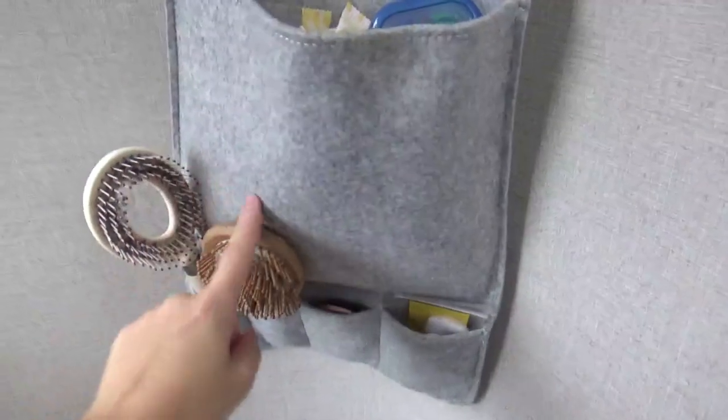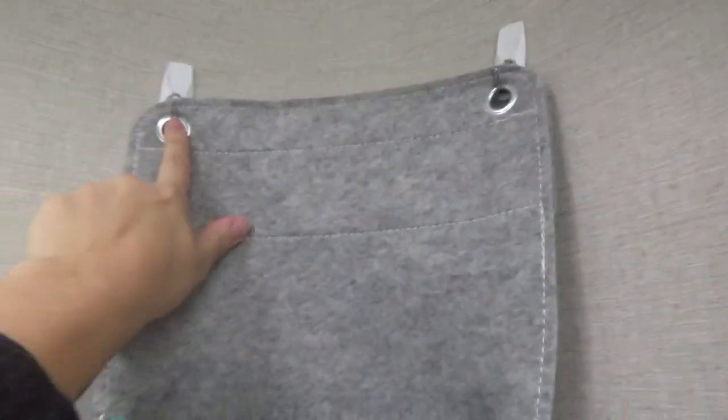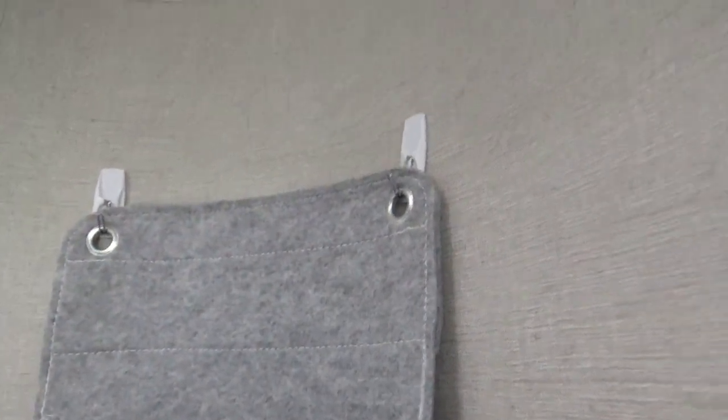Another place — bam, look at that — an Ikea little felt organizer. I have a small bathroom, so I have to take advantage of my vertical space. And you guys, this is a curved wall. It's curved! There's no excuse not to use command hooks. They go freaking everywhere. They're so amazing.